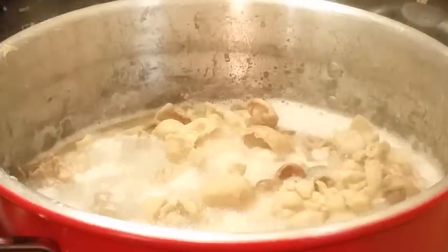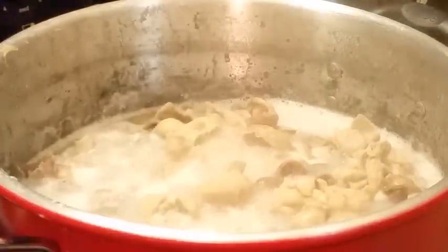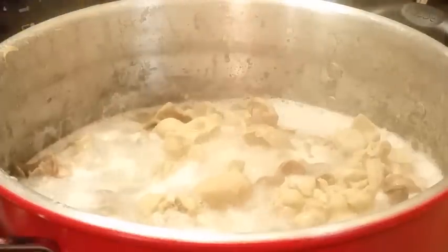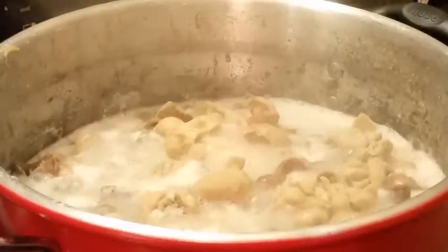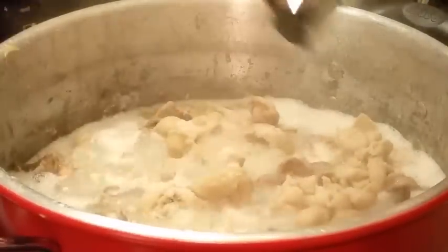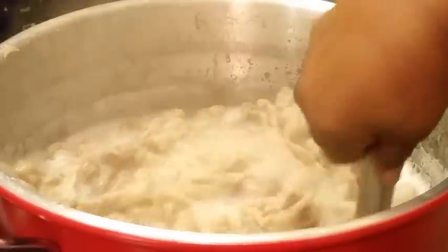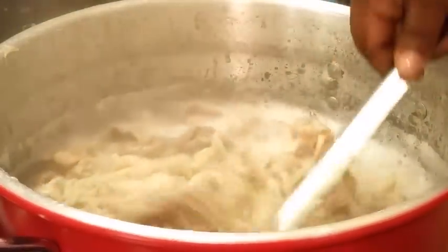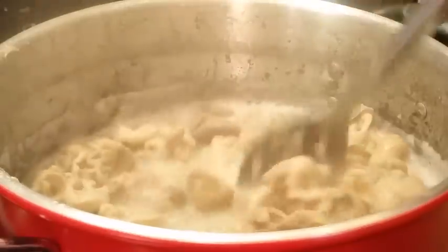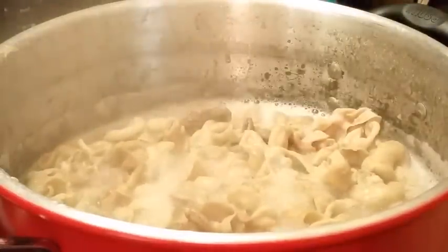Just ordinary things — you don't have to go out and find anything special, it's all simple. I'm gonna put my salt first. I add quite a bit of salt because this is going to boil way down — it is nowhere near where these chitlins are going to be in the end result. Now I'm going to add some black pepper.